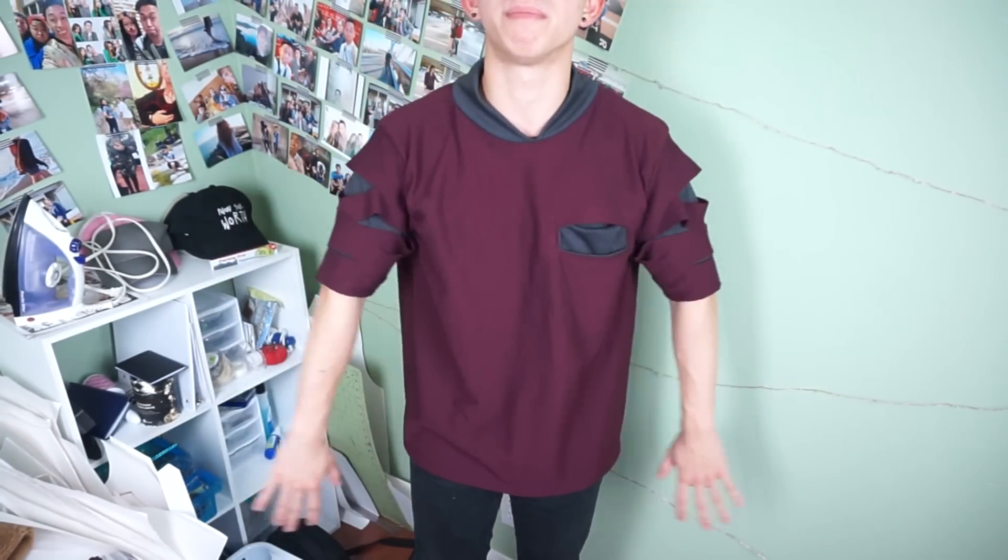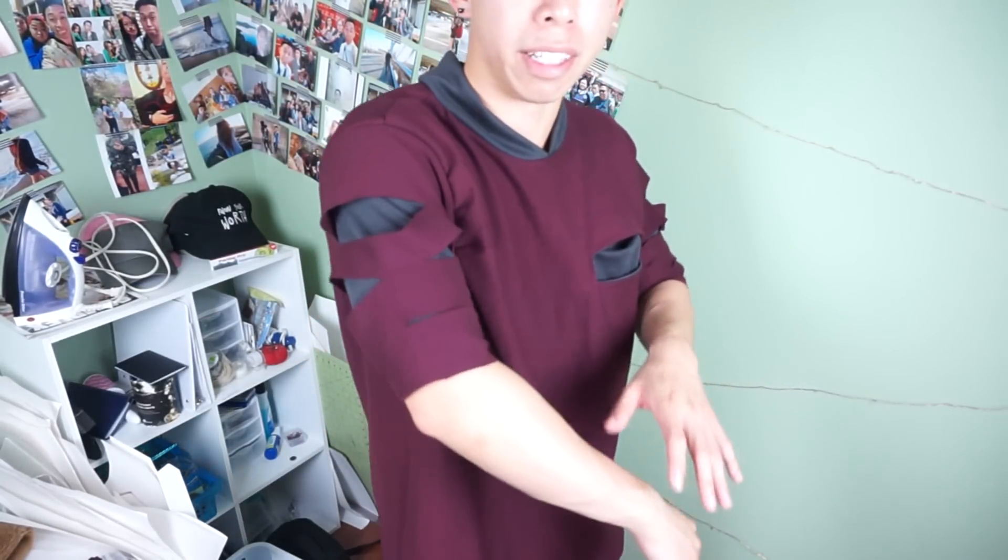What's up cat fam, welcome back to another video. Today we're doing a let's sew for this t-shirt that I'm wearing right now. Here's the full look of the bomber-styled tee: it has a bomber-styled collar, a welt pocket, and rips on the sleeve with a lining under it — giving it a distressed look without looking too distressed, still staying a little formal.